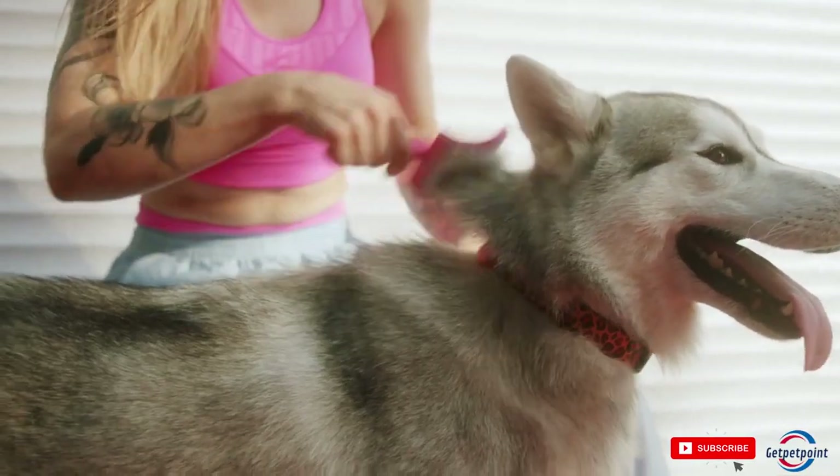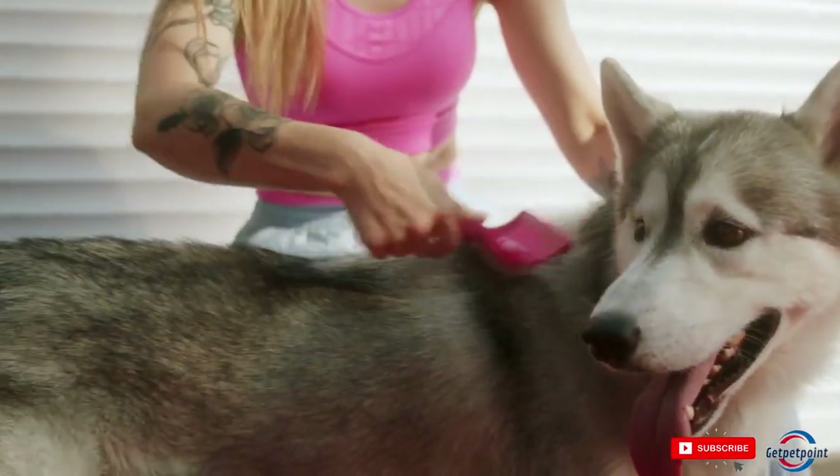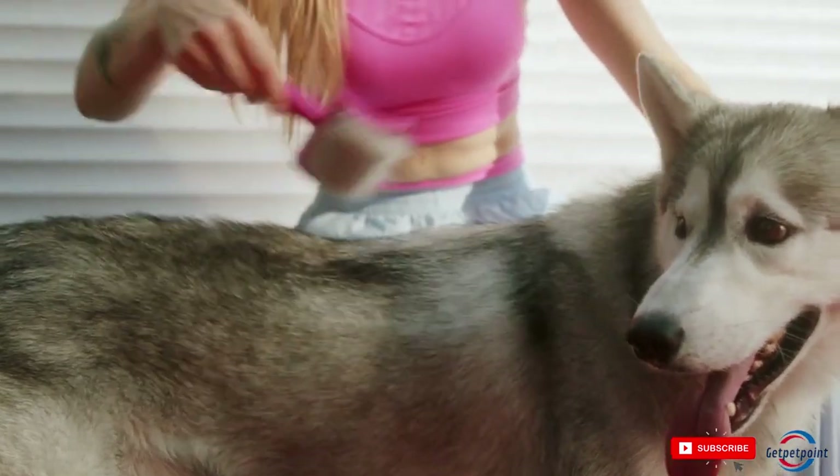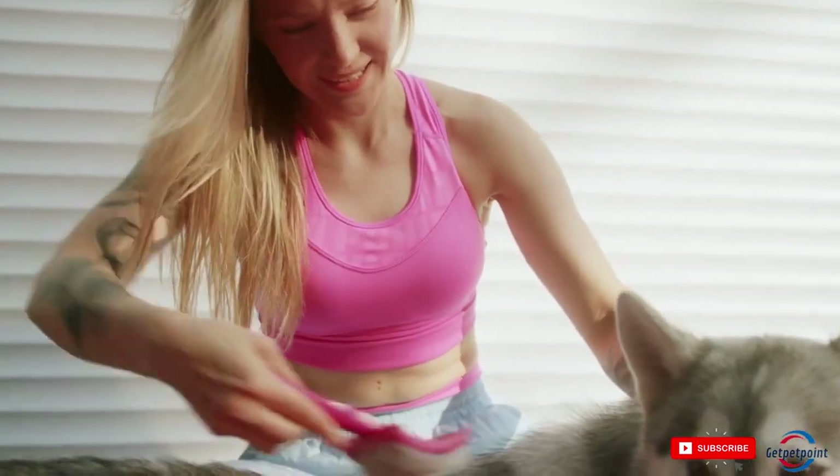Tip 3: Brush Your Dog Regularly. Regular brushing is important to keep your dog's coat healthy and shiny. It helps to remove dirt and debris, and it can also help to prevent tangles and mats.